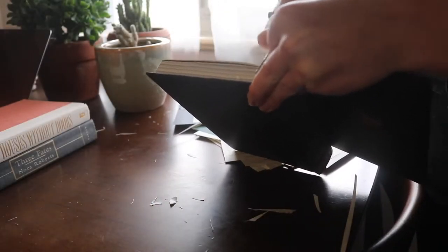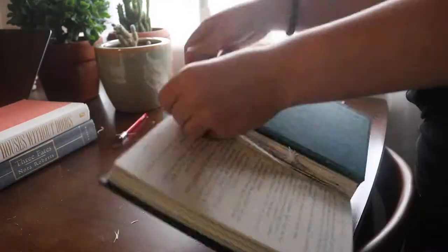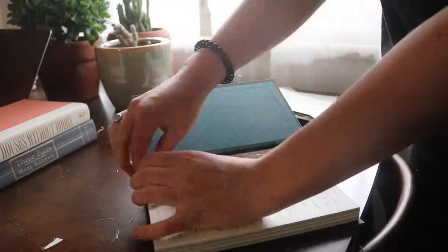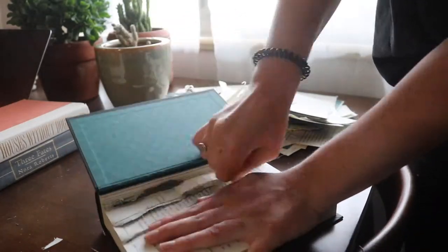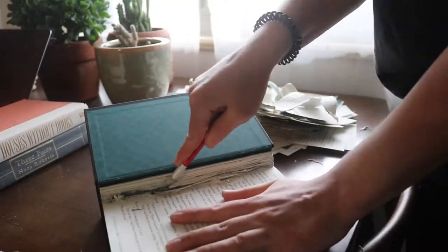The lazy way is you're just going to score the top with your X-Acto knife, making a little cut, and then tearing from there. This takes so much less time, and you can just clean up the rippy bits at the bottom with your X-Acto knife, scoring and tearing away. Most of these pages will just tear away. This method makes more of a mess, but it takes a lot less time.